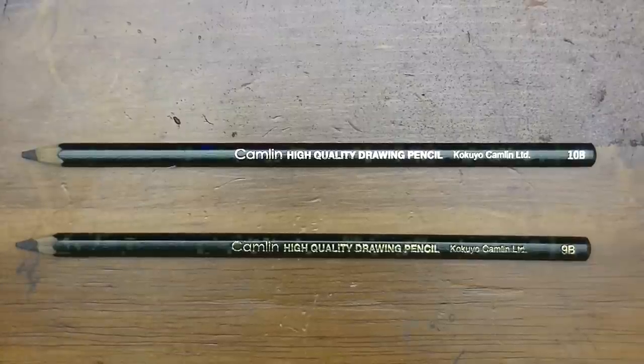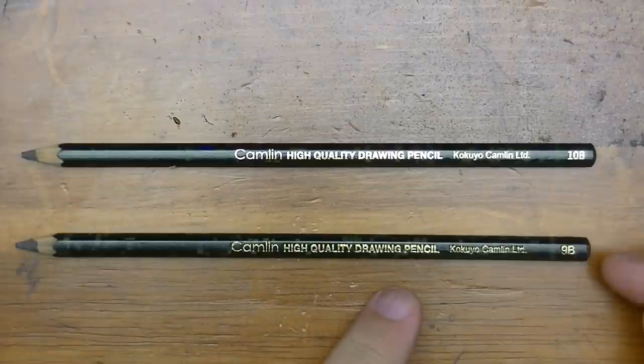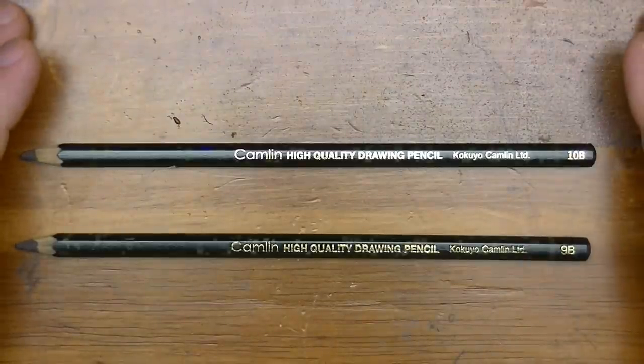Hey YouTube! In this video I'm going to talk about these two Camlin high quality drawing pencils. I have one that's a 9B and one that's a 10B that was sent in by a subscriber out in India.